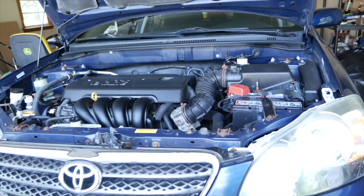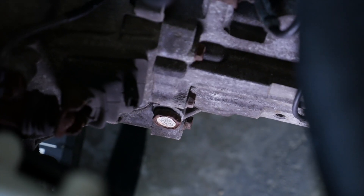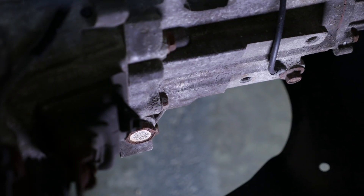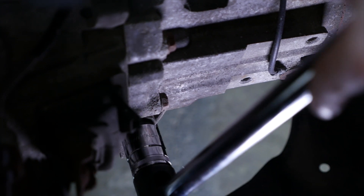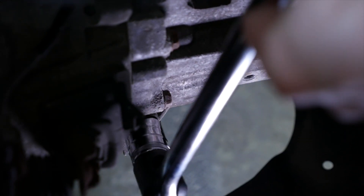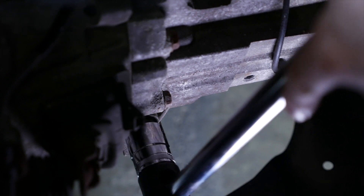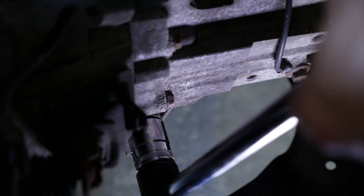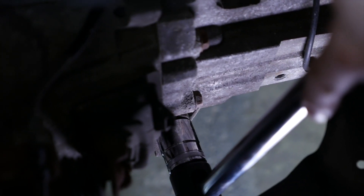So the first plug we're going to be removing is the fill plug. You can see it at the bottom right of the engine bay — it's a pretty clear shot. I lit it up with a light to make it easier. So I've got my 24mm socket here on the breaker bar. My socket wrench was a little awkward to work with here, so the breaker bar works well. Go ahead and line it up, make sure it seats all the way, and turn it counterclockwise. There we go — it's broken free.